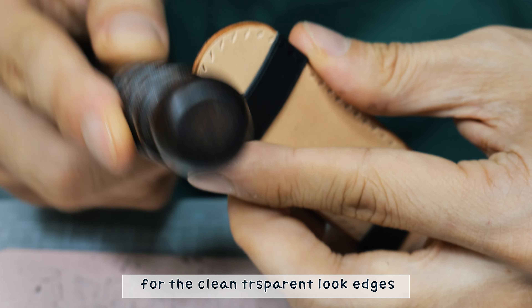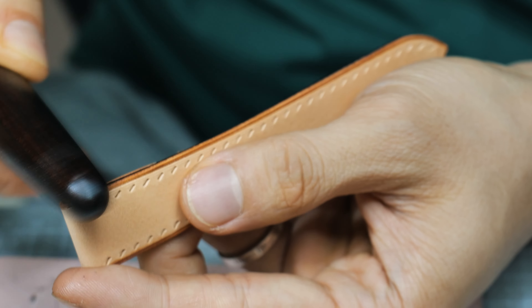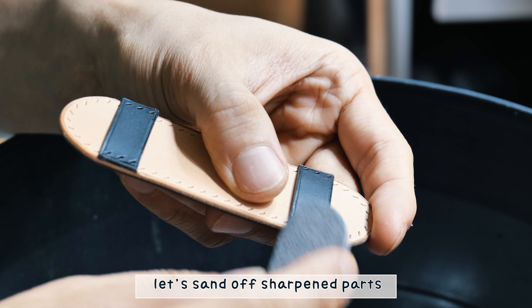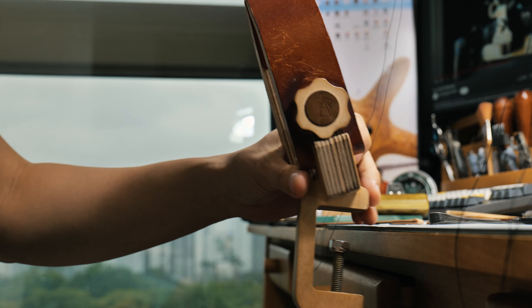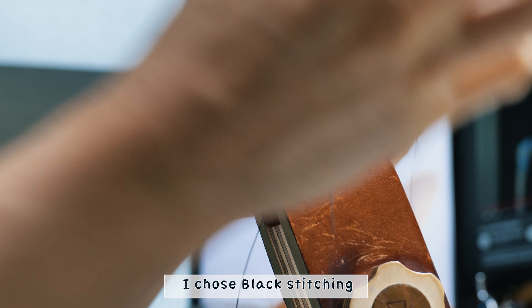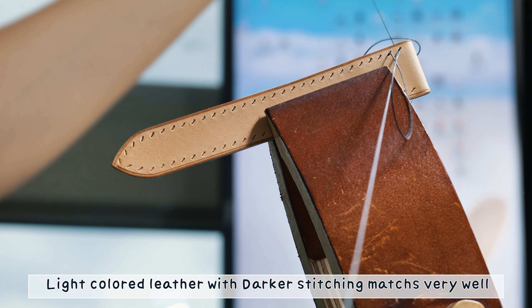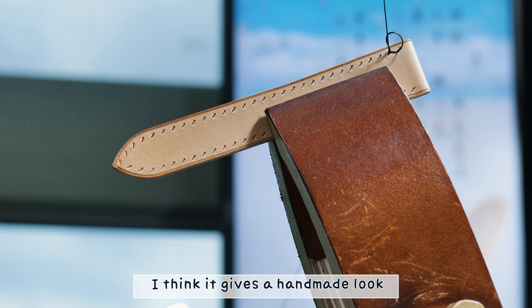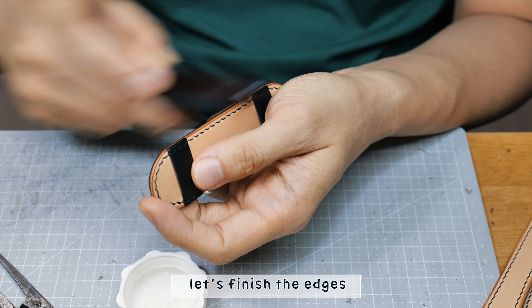Lining for stitching holes. Punching. Do the same thing on the strap part. Add creasing lines. I want the two different colors to pop off from the strap, so I will repeat the sanding and burnishing for a clean and transparent look on the edges.